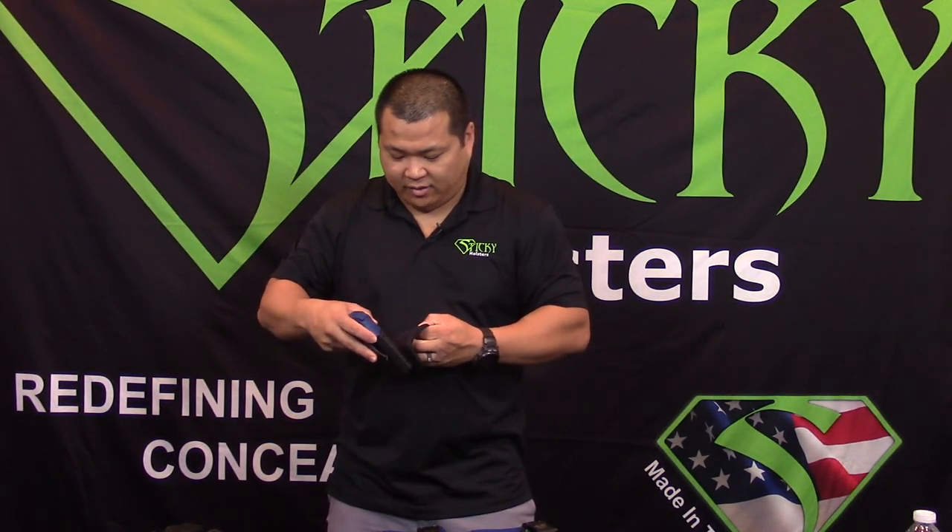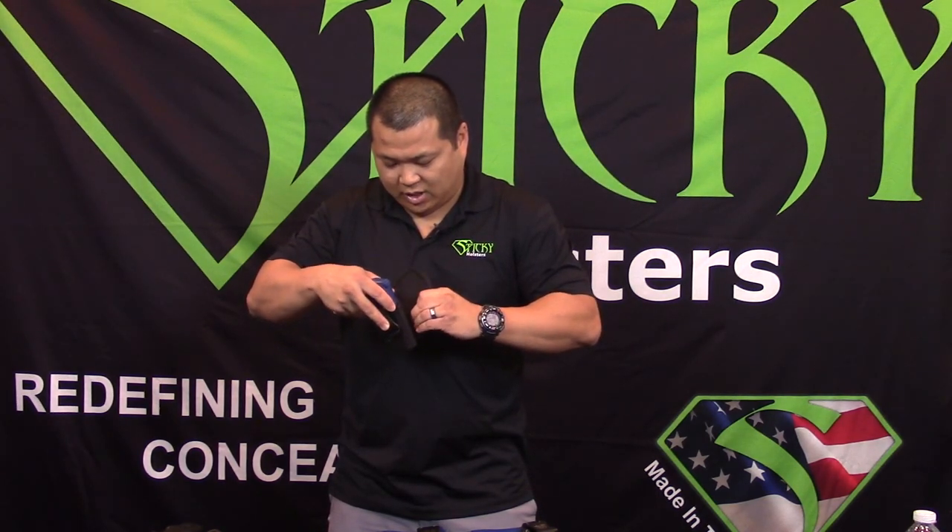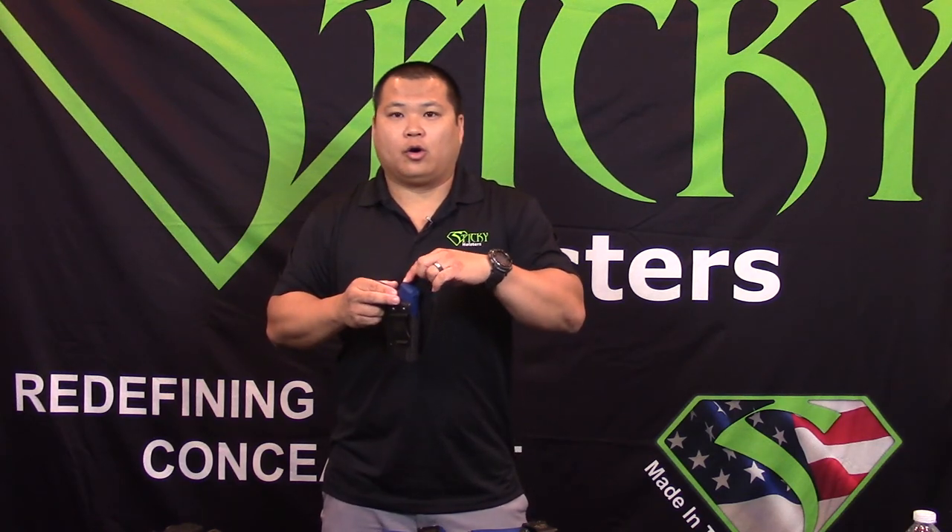Maybe you're a larger person and your pain point is towards the back of the gun — every time you sit you have the sights or the back of the gun digging into you. Move it higher so that when you sit down it folds over the back and you don't have those pain points.